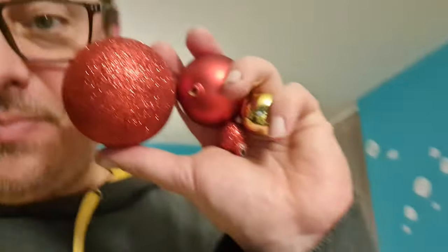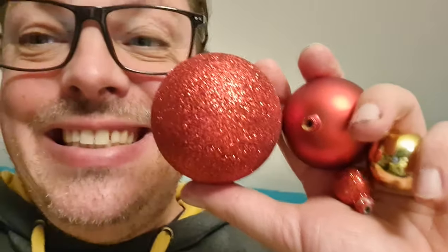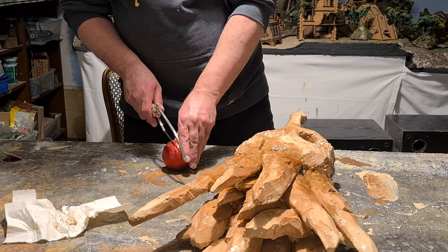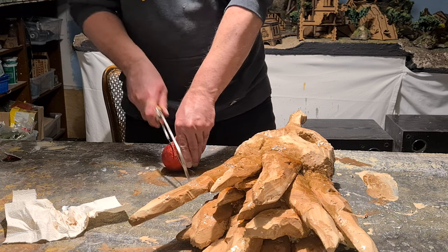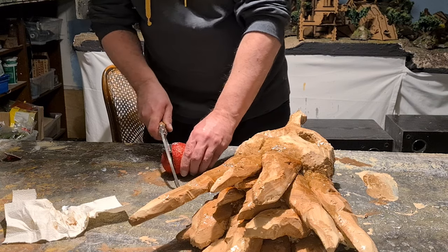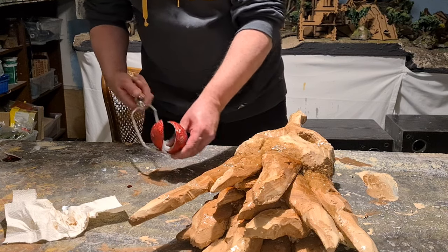I needed some eyeballs, so I stole some Christmas decoration from my wife — from the Christmas tree. Shh, don't tell her! Those balls are made from plastic, so I can cut them up with this little hobby saw.